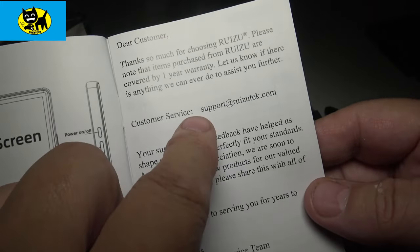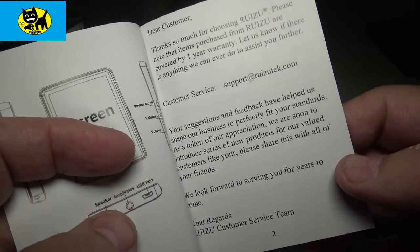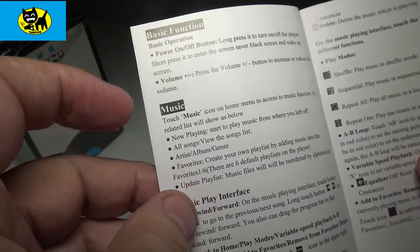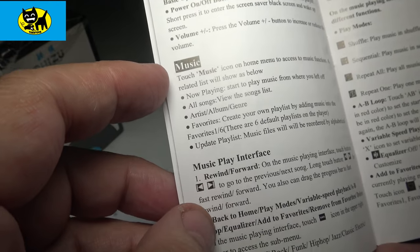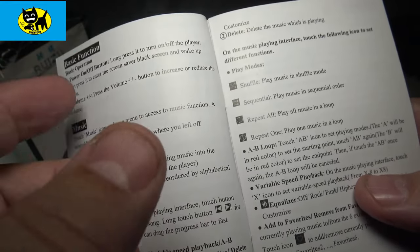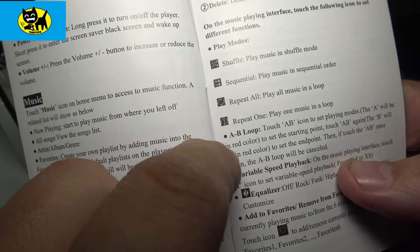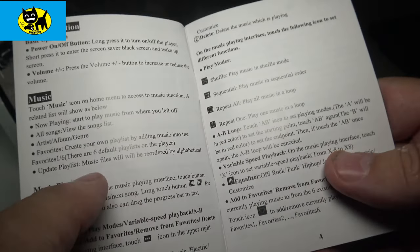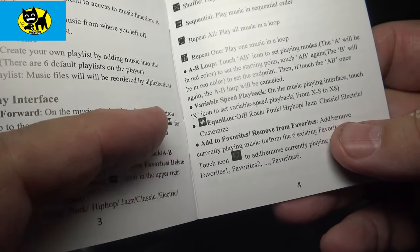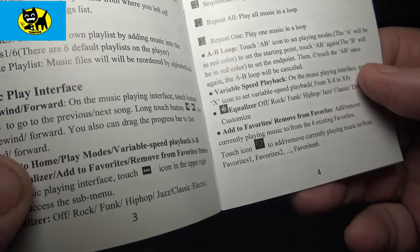The manual covers power, music, and play instructions. It has things you'd expect like shuffle, repeat all, repeat one, and AB loop so you can loop a section of music. It has an EQ with presets like rock, funk, hip hop, jazz, classic, electric, and customized — customized is probably my favorite. Flipping through the book a bit more, it has FM radio. It's amazing that a lot of DAPs don't include FM radio, and living in Florida it's really important because when there are hurricanes you want to listen to things locally.